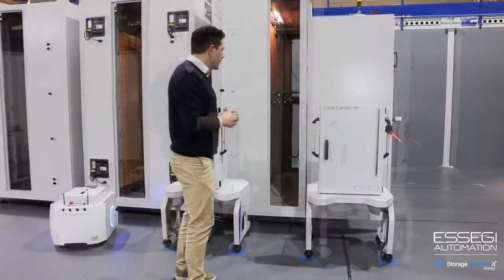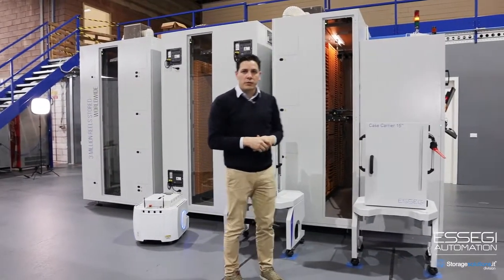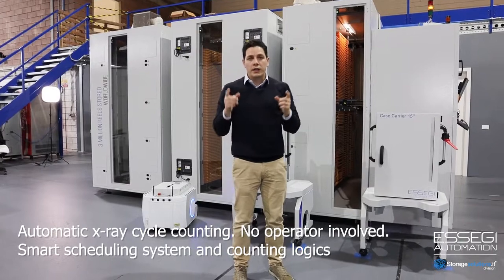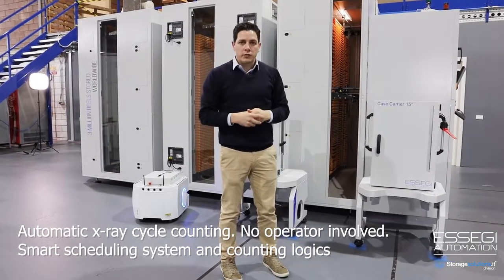We can also bring material to the X-ray counter automatically, and this can be scheduled at a defined time of day to bring all material to the X-ray counter machine.